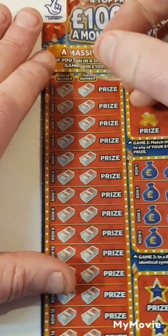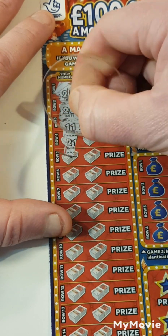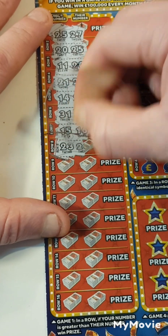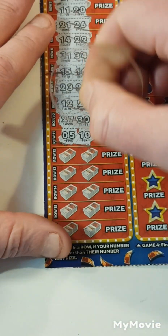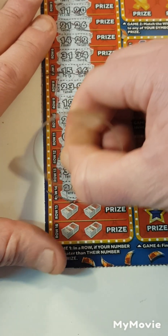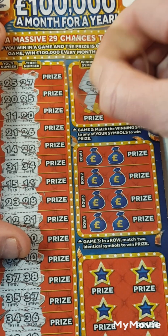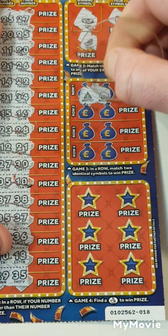Can we go third time lucky? If ours weighs more than theirs — 25, 27, 20, 25, 11, 20, 21, 26, 14 and 22. 31, 34, 15, 16, 23, 28, 12 and 21, 27 and 30, 5 and 10. 37, 37, 38, 35, 37, 34, 36, 16, 18, 29 and 35. Find the winning symbol — a car, camera, boat and a money tree. Match two symbols — nope.